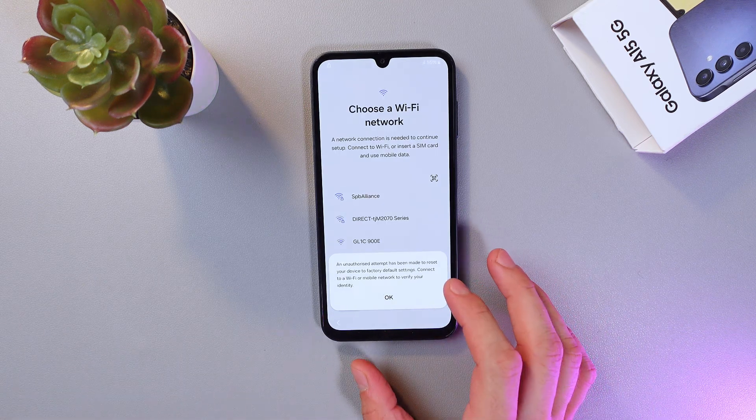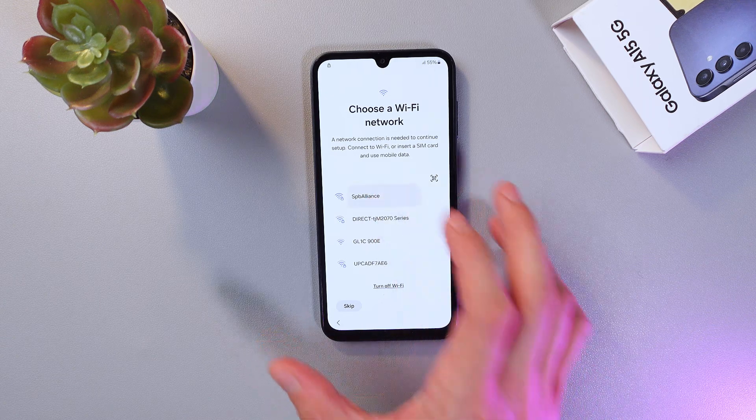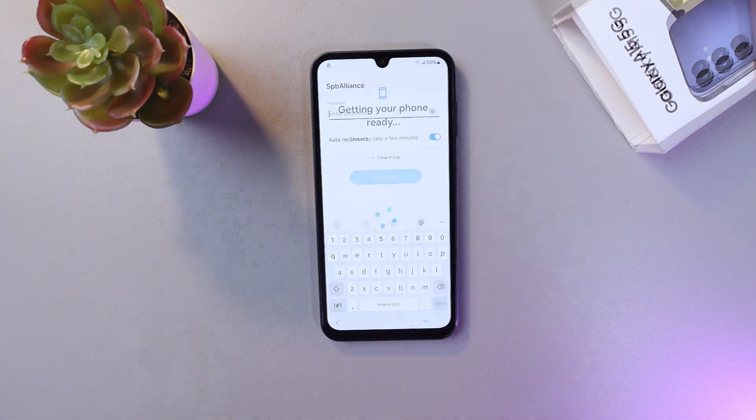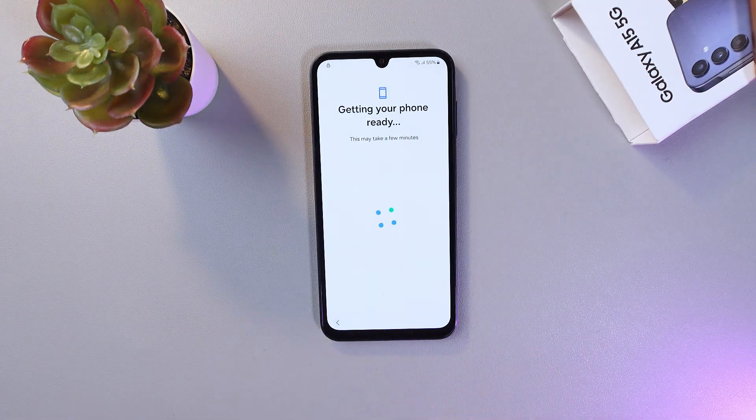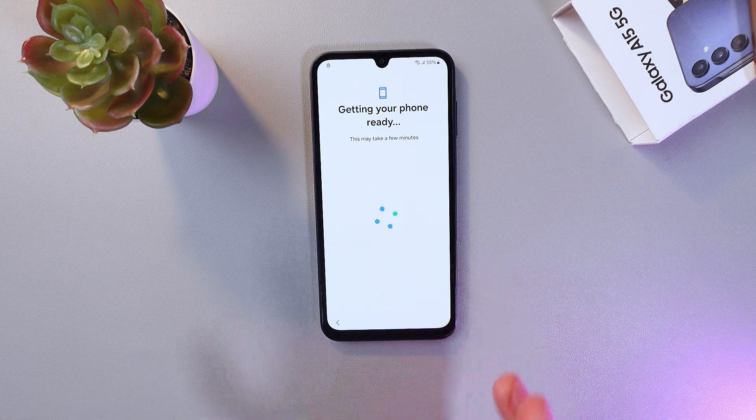Now you need to choose a Wi-Fi network, so let's connect to the Wi-Fi. After you've entered your Wi-Fi password, your phone will start to get ready — it may take a few minutes to load up, so just give it a few minutes.